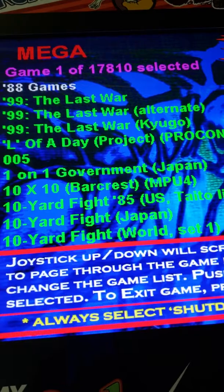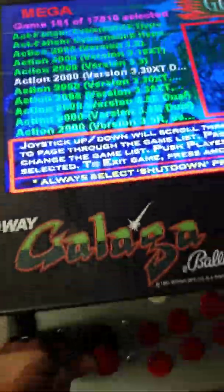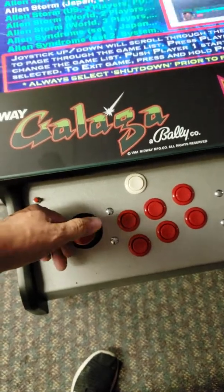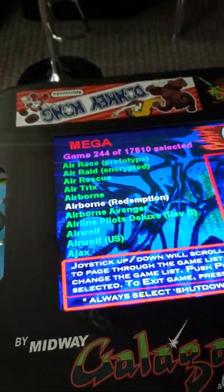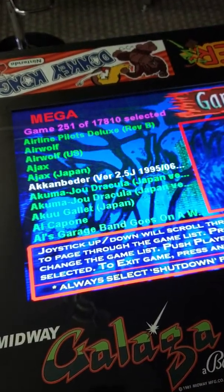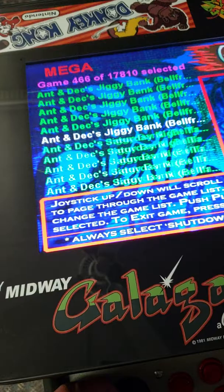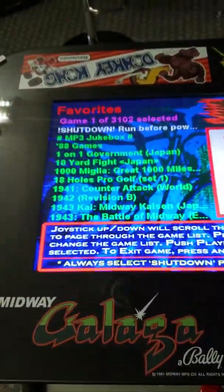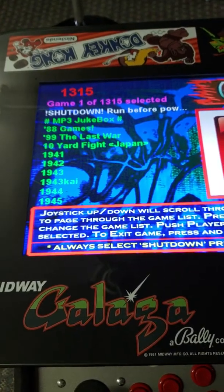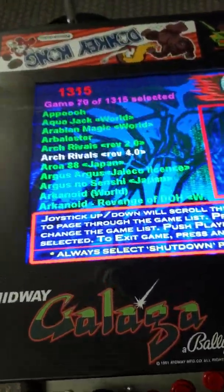This is a mega list — it has 17,810 games. It has a lot of stuff. It takes a little while to get through the games but all you have to do is move the joystick left and right and you're golden. If you want a smaller list, go to the 3,102 or the 1,300 list and it's a little faster to find specific games you like.